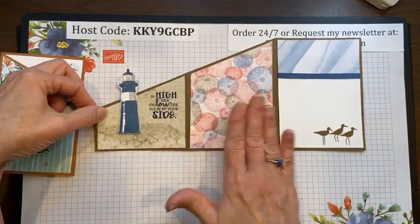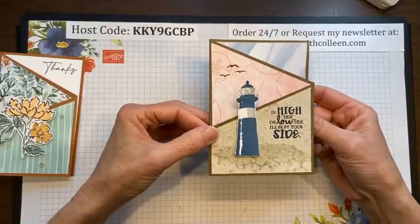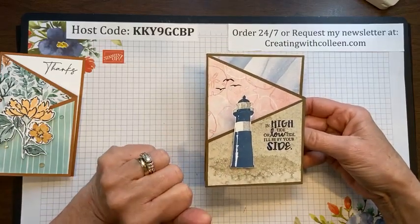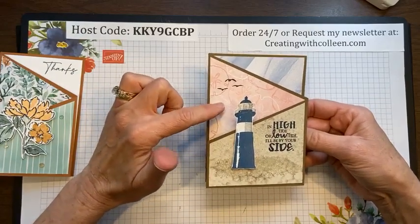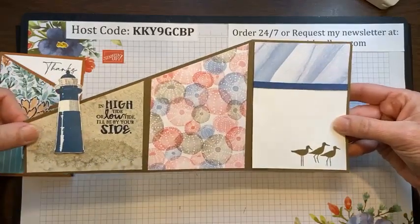Last week I showed you how to make the tri-fold angle card out of twelve by twelve card stock. The twelve by twelve is easiest because you need three equal sections — four inch, four inch, four inch — no math required. This version uses the High Tide Stamp Set, which is getting ready to retire but was still available last I checked.